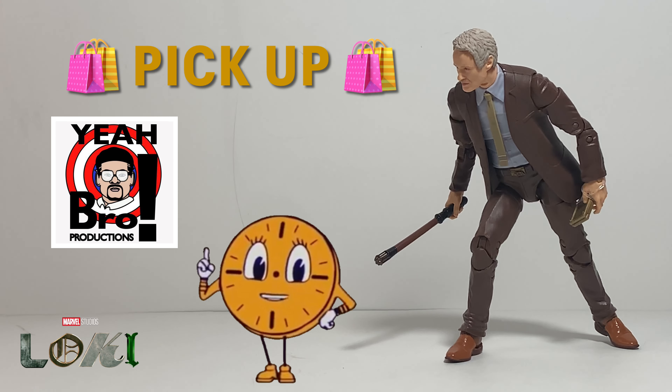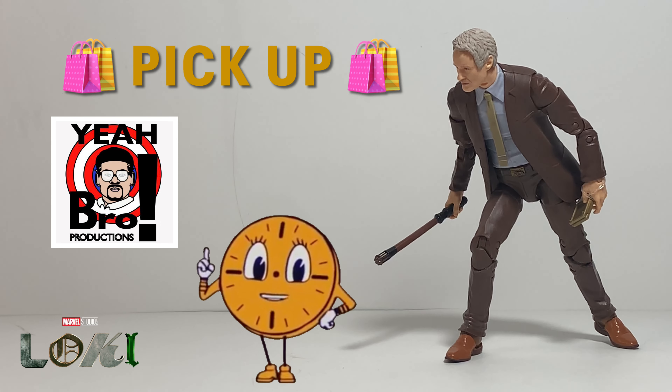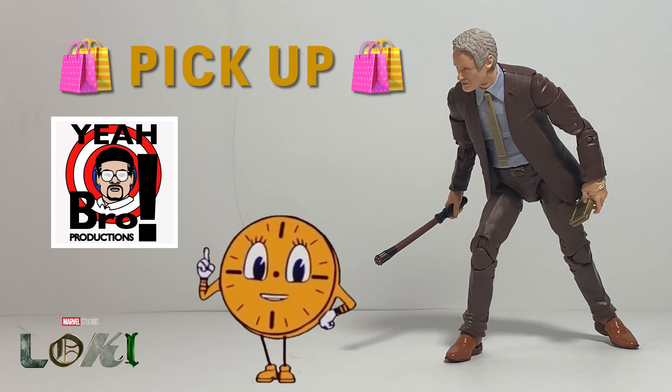Now we've reached the portion of my review where I do the 'Yeah Bro — figure pickup or figure pass' segment, where I share my opinions and thoughts on this figure to help inform you before you make a purchase, going over the pros and cons and ultimately helping you decide what you'd like to do.